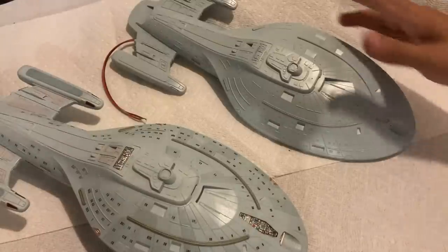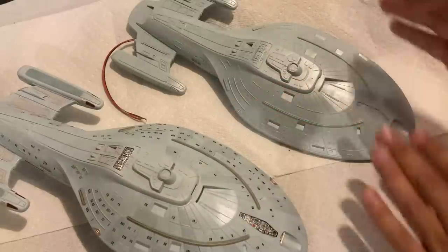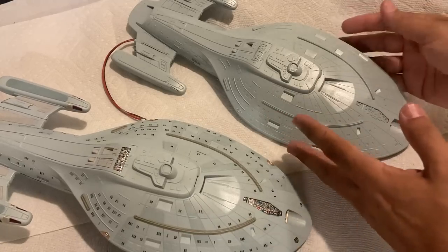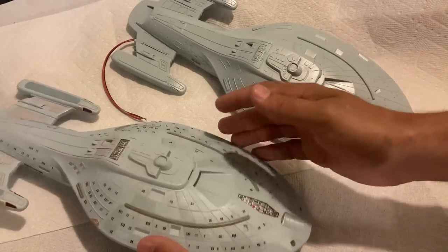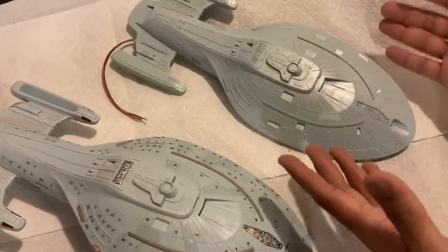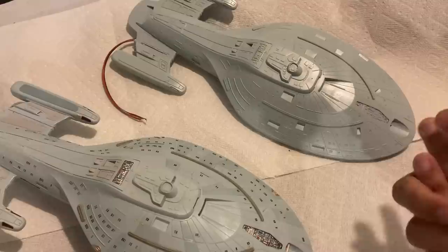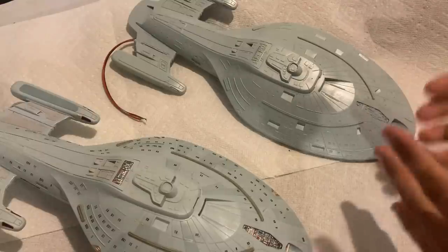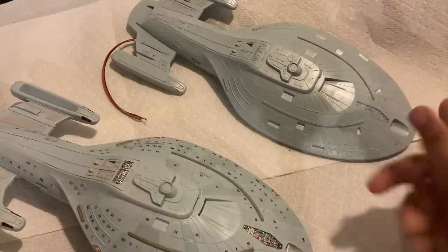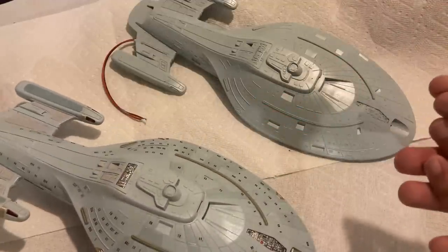We finally have the base coat on the clear edition and now it's time to start paneling. Since we've got two kits, I decided to do something different on the second one — instead of alternating panels with different colors, I'm going to do a streaking effect that a lot of people do on Voyager. It should be subtle, which is hard to achieve, but I'm going to add cast streaks along the panel lines to accent them rather than making the panels different colors.